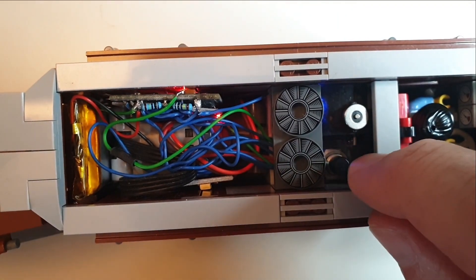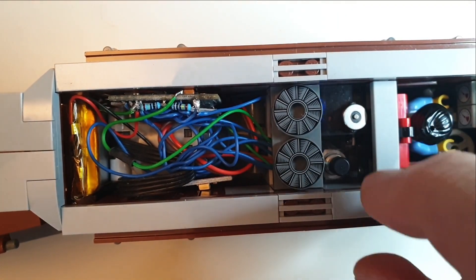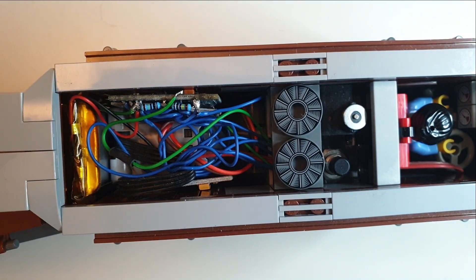The Arduino, the motor control, and the power regulators fit nicely inside the center part, and it even has room for the driver.